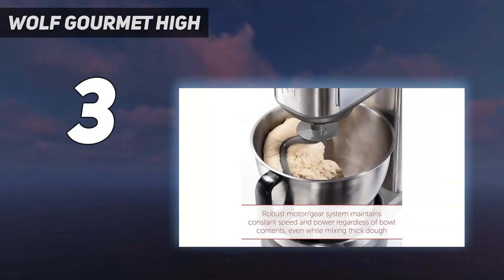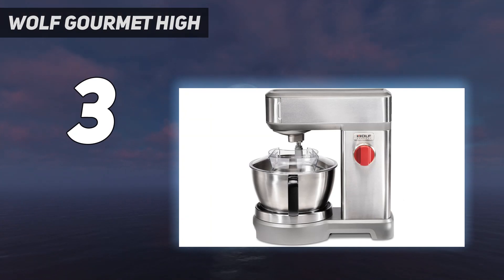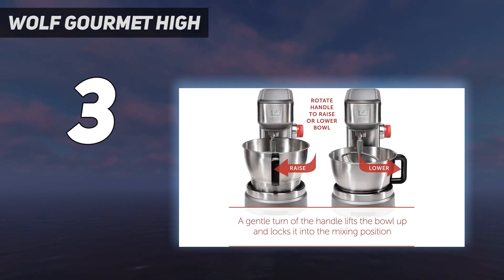At number 3: the Wolf Gourmet High. Wolf makes high-end stoves, ovens, and countertop appliances you'd be as likely to find in a professional kitchen as you would in a home one. Its stand mixer is heavy-duty and seriously roomy, with a 7-quart bowl that can handle 8 pounds of dough at once. The deep bowl locks into the base, and then you turn the handle to raise it into place — a very convenient variation on the bowl lift design of many large-capacity mixers.